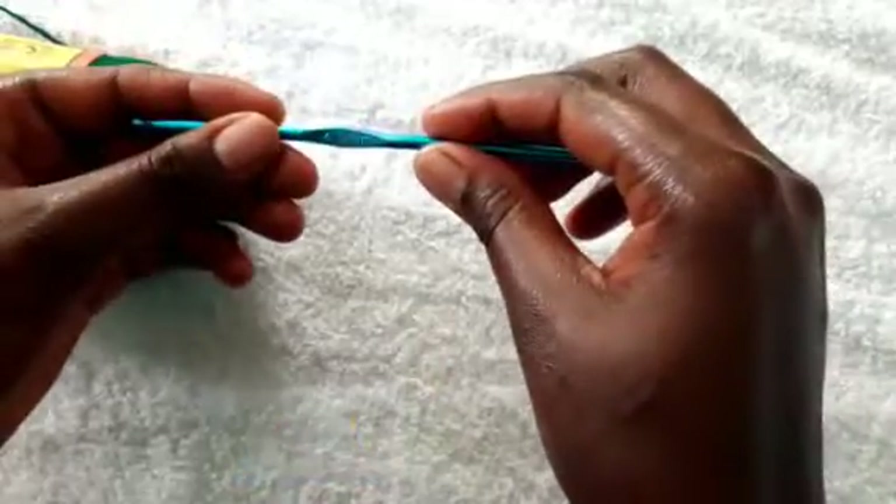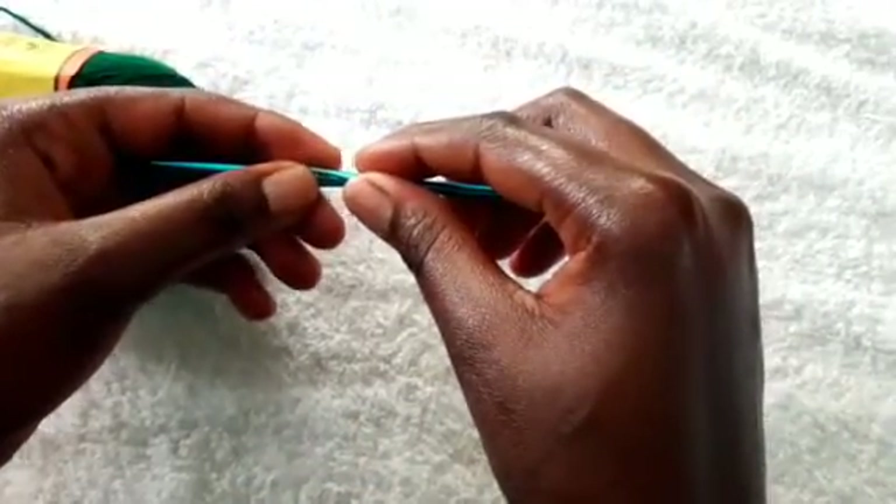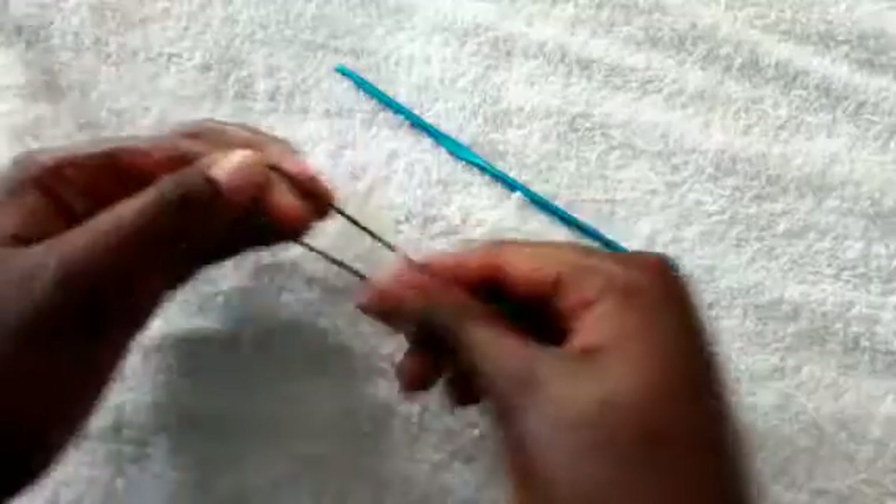Hi everyone, welcome to my YouTube channel. If you have not subscribed, don't forget to subscribe. Today I'll be using a green color yarn to make this sweater and a four millimeter hook.